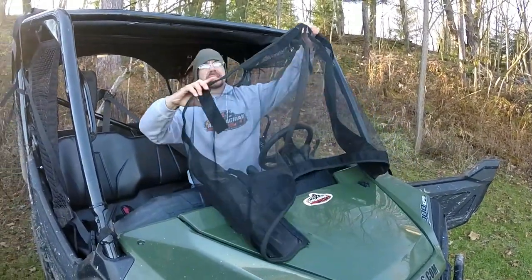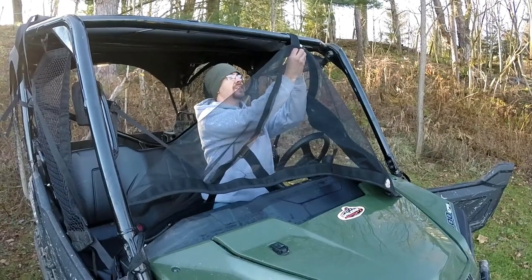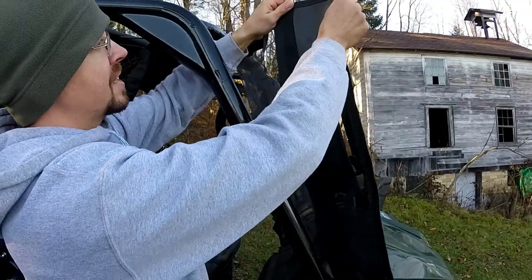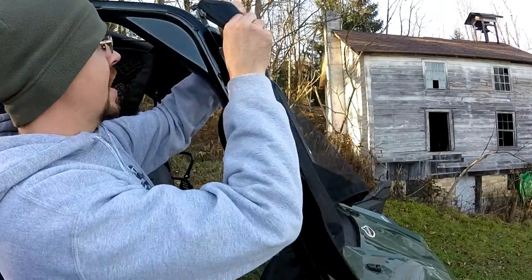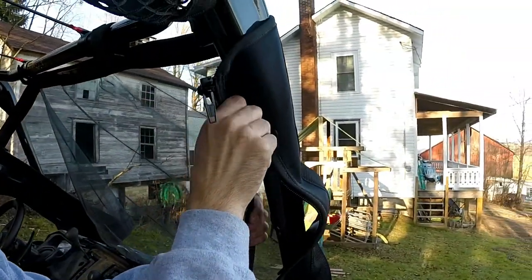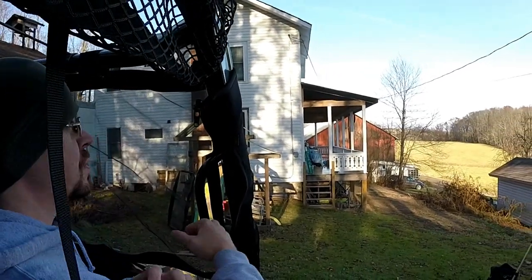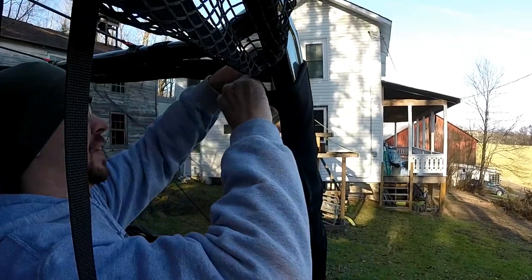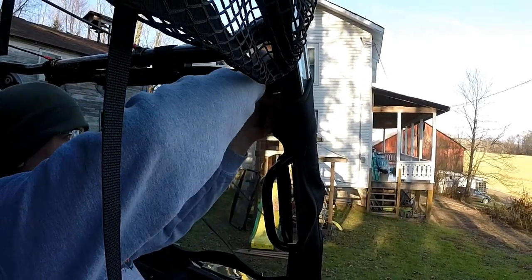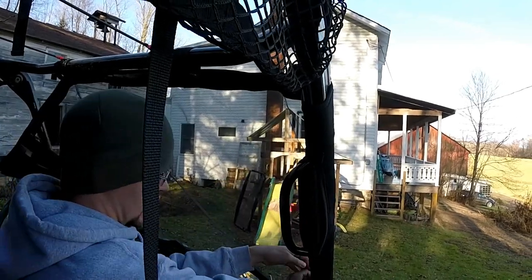The best way to tackle installation is to loosely attach your top straps first — that'll hold it in place until you get the sides wrapped around and zipped. The screen has a stretchy rubber zippered edge that wraps around your roll cages. To keep the screen taut, it does take a little bit of muscle, because you want it nice and tight. Just stretch the two halves around to get your zipper locked into place, make sure it's all lined up well, and it's as easy as that.